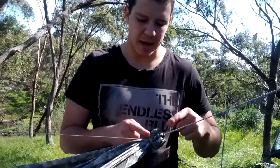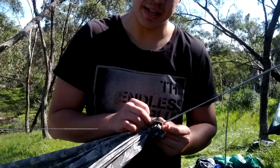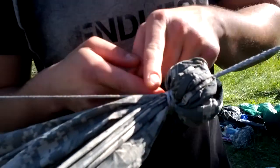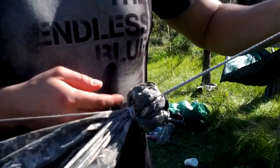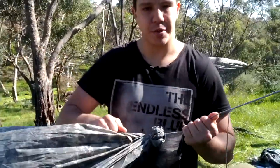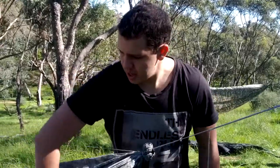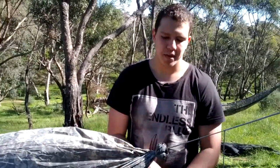He does the same technique — he puts a zip tie in the channel just to give it structure, and then loops the whoopee sling through. As you can see, the whoopee sling is coming through, and then he loops his ridge line through the whoopee sling. So they're both actually tightening on themselves as you put pressure on it — there's no way it's going to come undone. So that's the hybrid version.